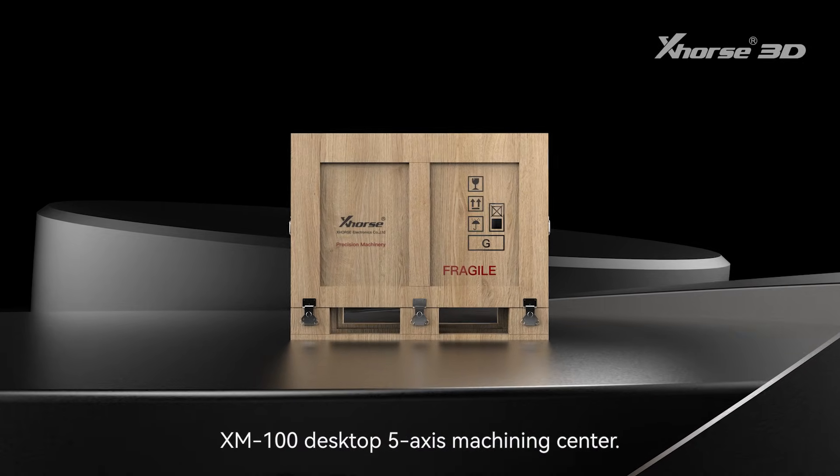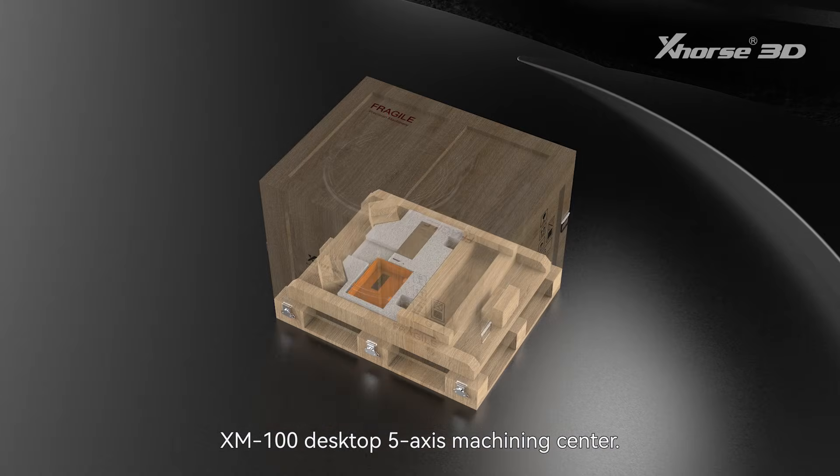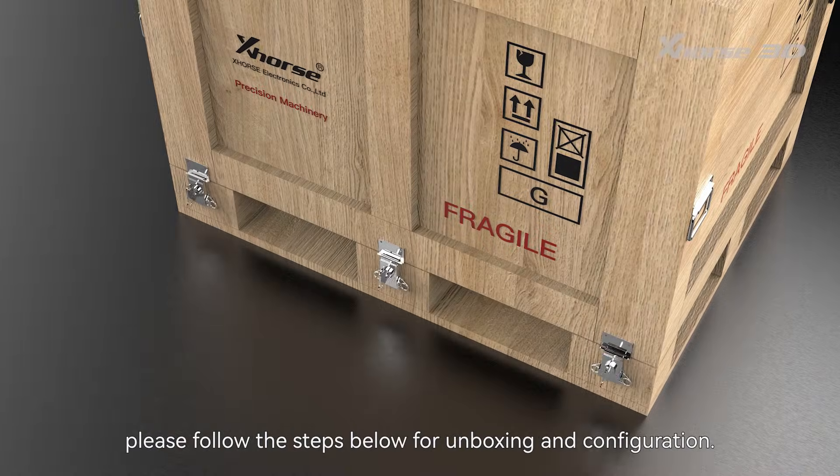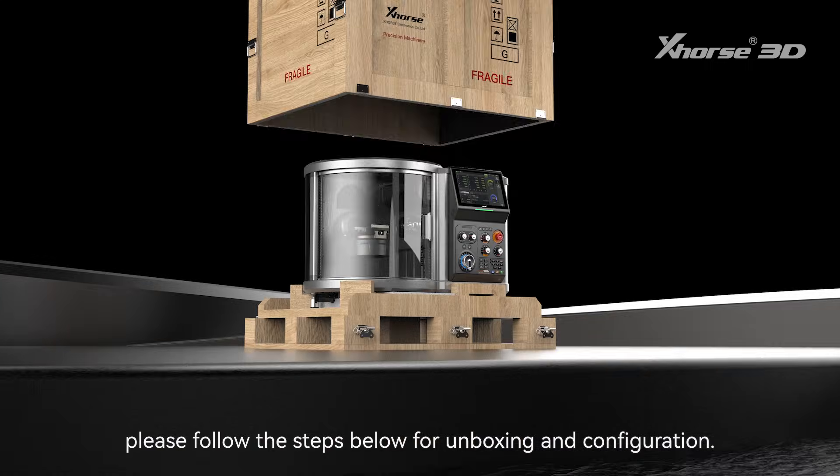Thank you for choosing X-Machine XM100 Desktop 5-Axis Machining Center. To ensure a smooth installation and setup, please follow the steps below for unboxing and configuration.